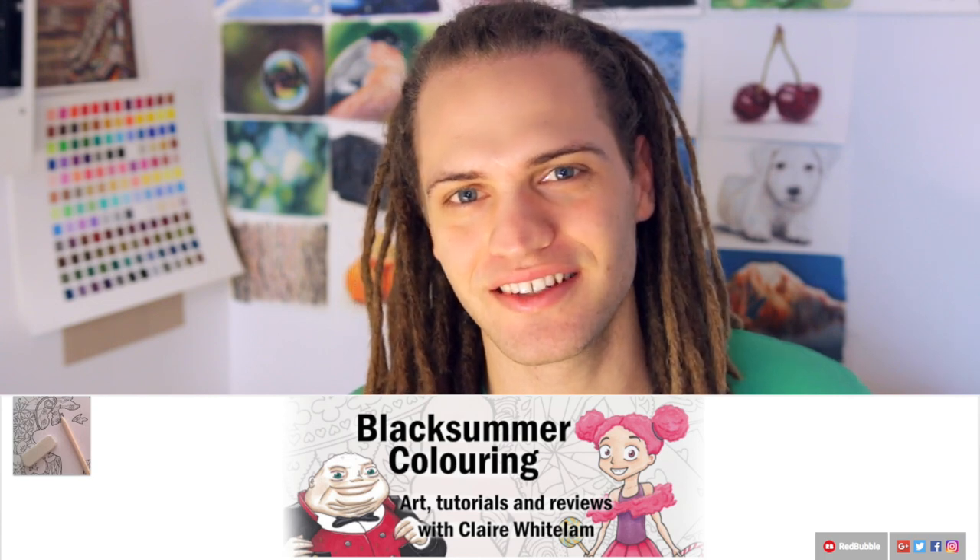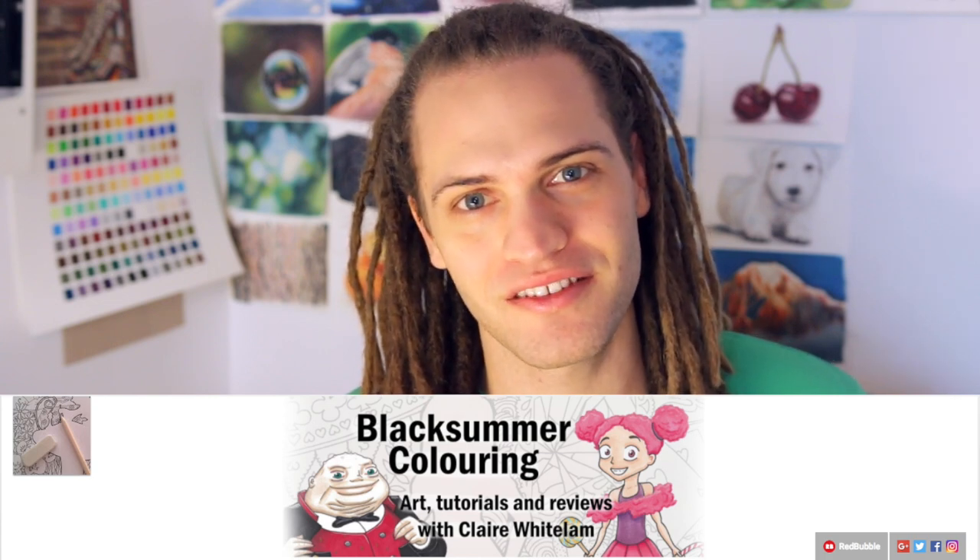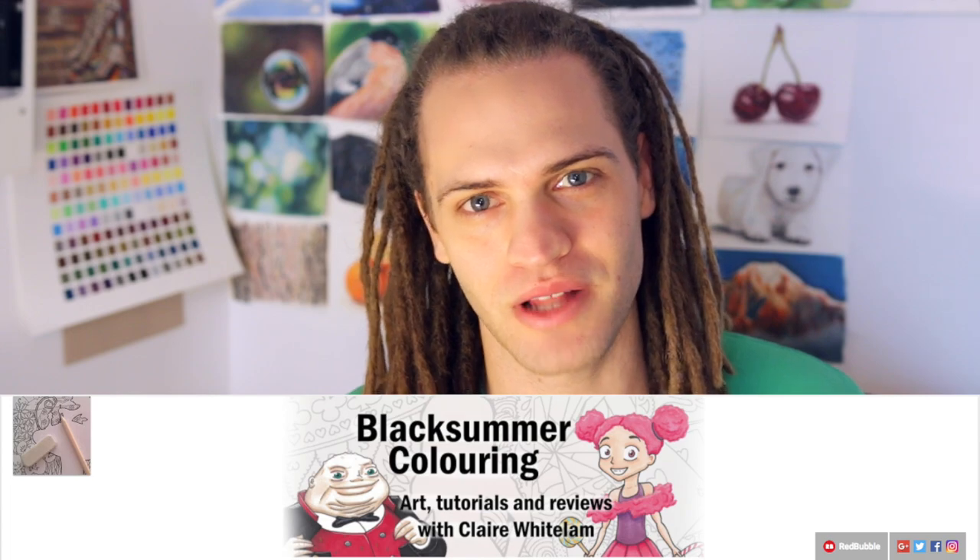Peace everyone. UnmaskArt here and today I'm going to be doing the Coffee with Friends collaboration with Claire from Black Summer Coloring.